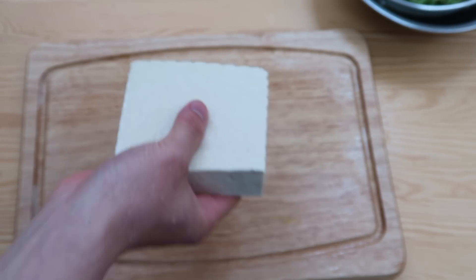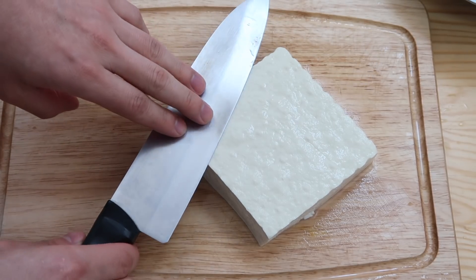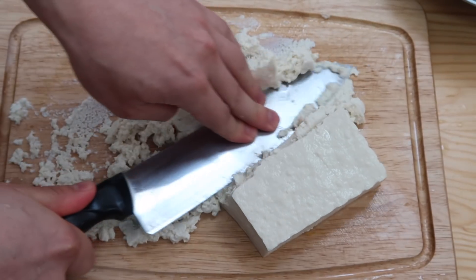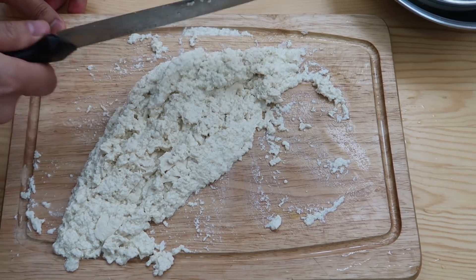Next, we have one block of tofu, roughly 300 grams, and we're going to crumble the tofu. Just press down with your knife on it and then smear it. Keep smearing it until you got it looking like concrete paste, then set that aside.